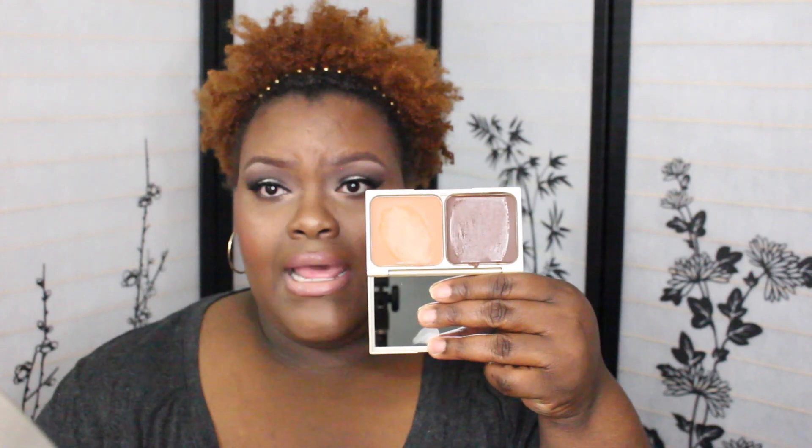I bought this from Stila.com and this is their contour palette. I used this today and I'm not really digging it. It's really smooth and super creamy. I just didn't — it blend out really nicely, but the pigmentation wasn't there. Maybe that's what it is — the pigmentation wasn't there. This was the first time for me to use this today.